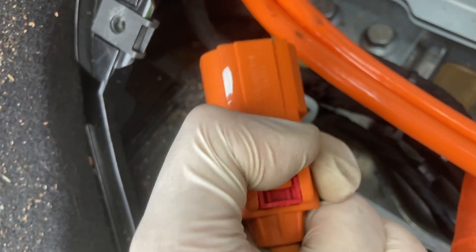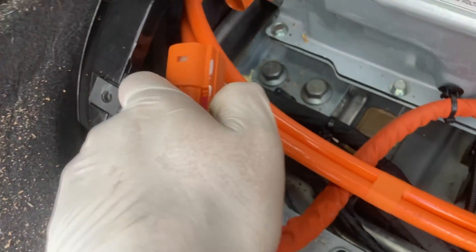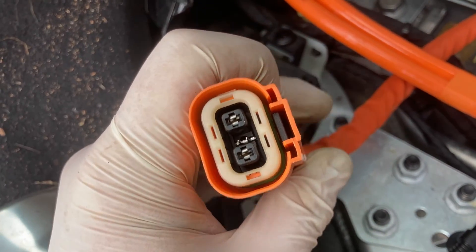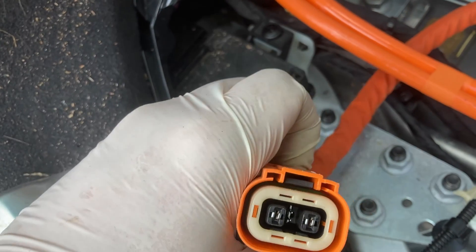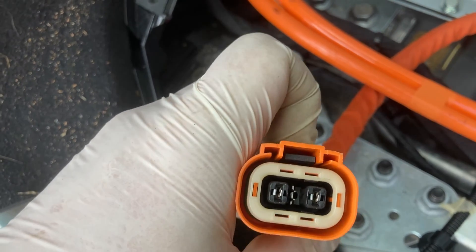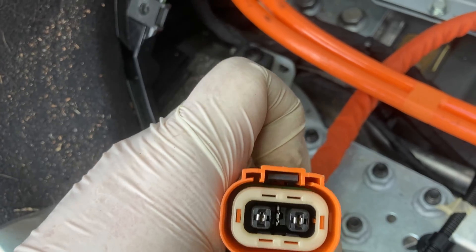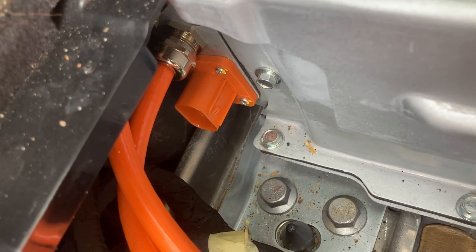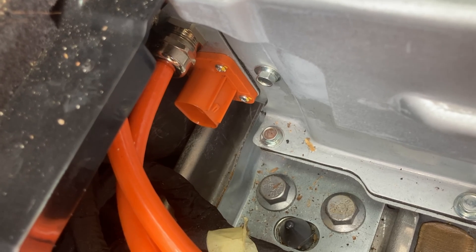It can help to depress that black part when you're pulling it all the way off. There's a little clip in there — see that bit moving up and down? That's the back bit. It clips over that little orange ridge in the middle on the plug to the high voltage battery.